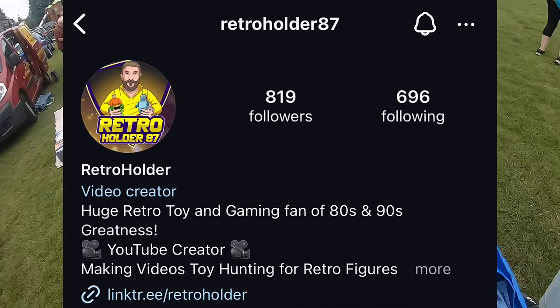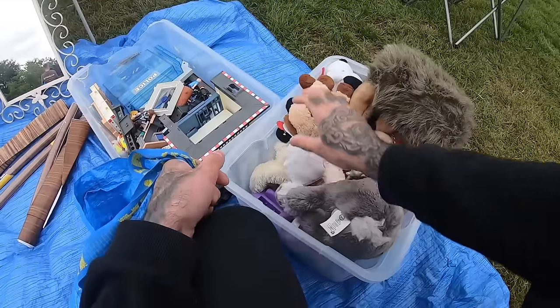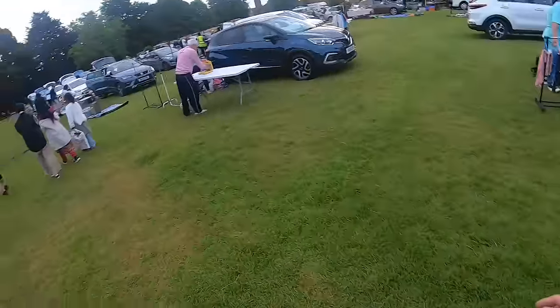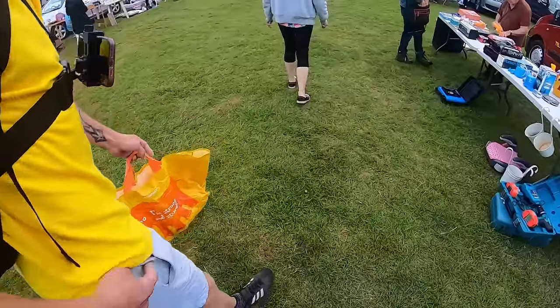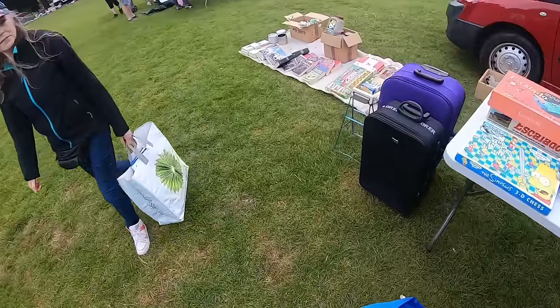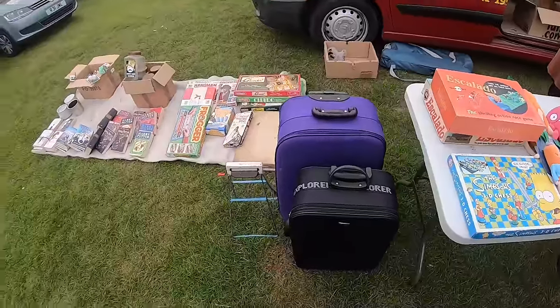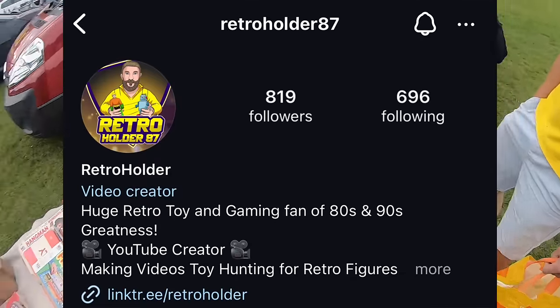Hello mate, you alright? Recording today are we? I am indeed. What are you trying to go for? What's your channel name? Retro Holder 87. We'll have to give it a little plug. I'm going to drop this in my car, I'll catch up with you. Everything's under a million pounds today — good prices. I got asked a question the other week: what is it with everyone with these cameras? Some matey boy on the stall was like, what is it with everyone with these cameras? We just film, mate. Just because you're scared of selling stolen goods. Let's give it a plug — Retro Holder 87.